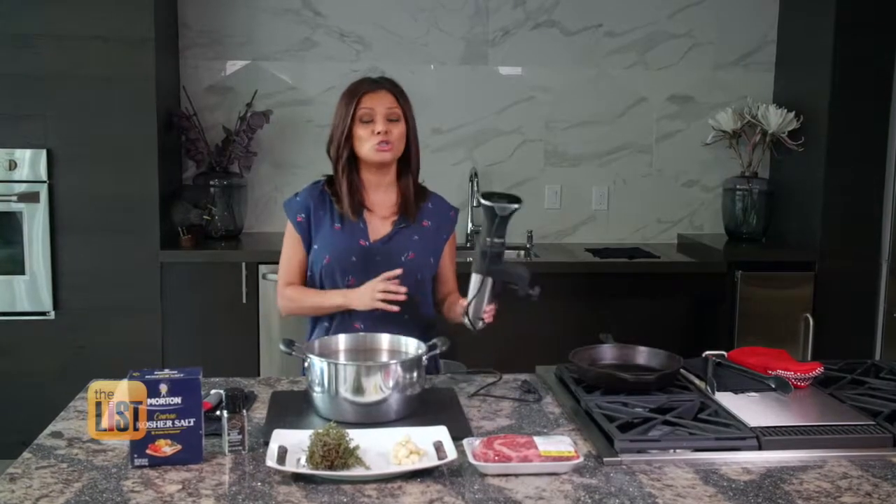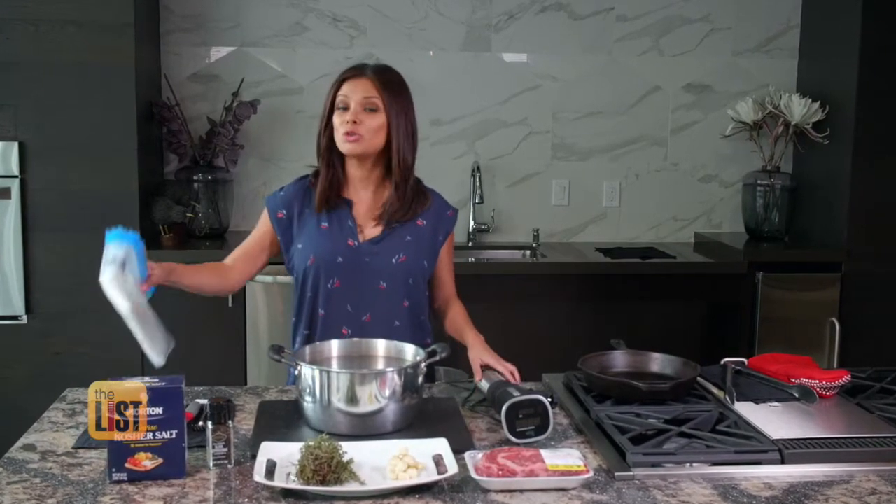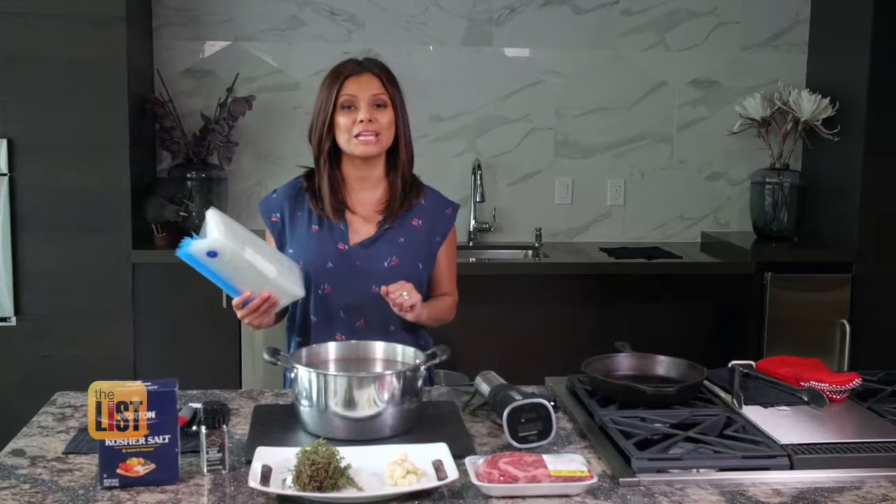To get started, we need a sous vide machine, our ingredients, a big old pot of water, and some sous vide bags, which brings us to the first step on our list.